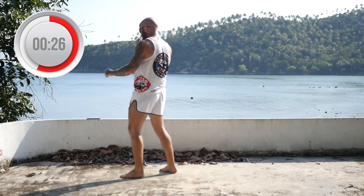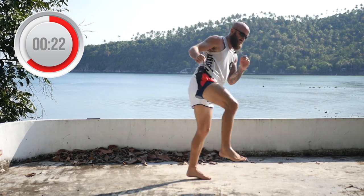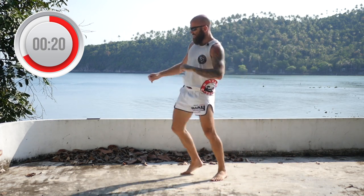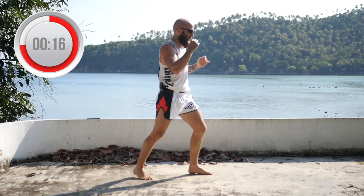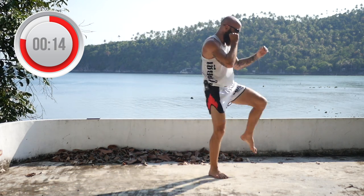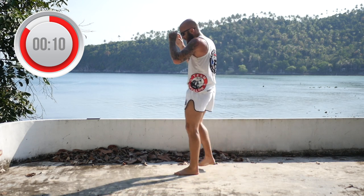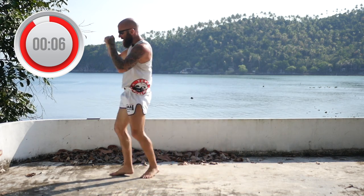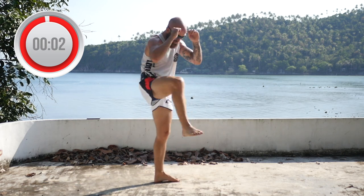Roundhouse, check, teep. If you want to, you could also throw a full 360 and come into a check and teep. But more likely, you're going to get countered and kicked in the back if you do that, especially if you're fighting a fast opponent. Roundhouse, check, teep.